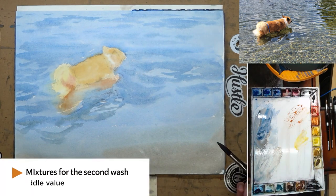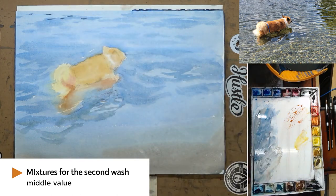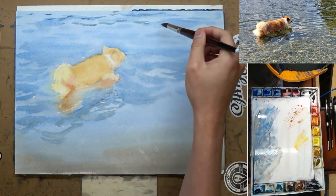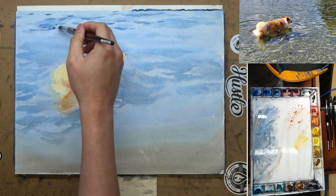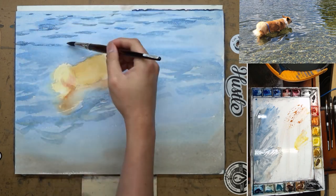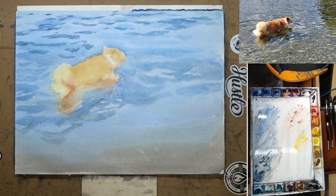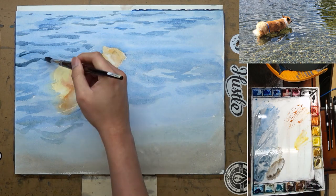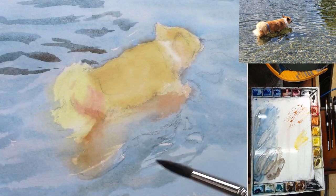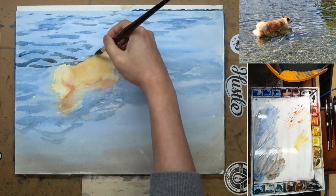The first wash is done. I'm starting to mix a thicker and darker mixture for the second wash — I'm going to define the ripples a little bit more, paint darker reflections and darker shapes, and also the middle value on the dog. So I'm starting to paint the middle value on the ripple, getting them just a little bit more defined. It is incredibly complicated, so I am not trying to copy the ripples one-to-one — that would be madness.